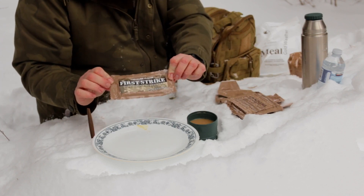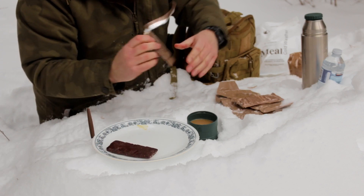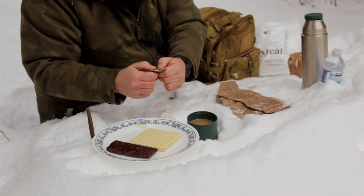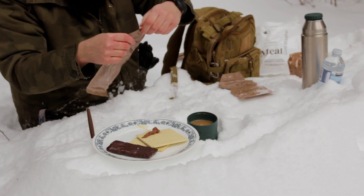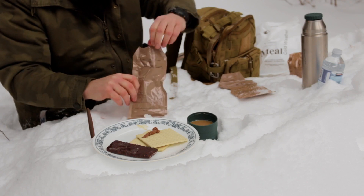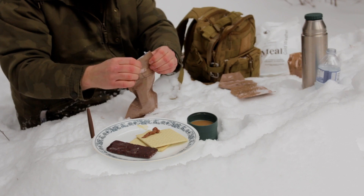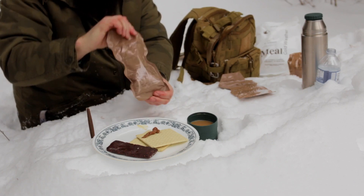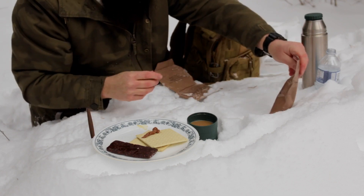Let's look at our First Strike Energy Bar — chocolate flavor. That looks good. We'll look at our crackers — smell good. Chocolate peanut spread — looks good. Grape flavored drink, open that up. Got some bottled water and we'll add some of that. Lock that down and shake it up, make sure those powdery crystals dissolve. We'll keep that in the snow for now. This one calls for 12 ounces of water — how many I put in there, I have no idea. Looked like 12 to me.